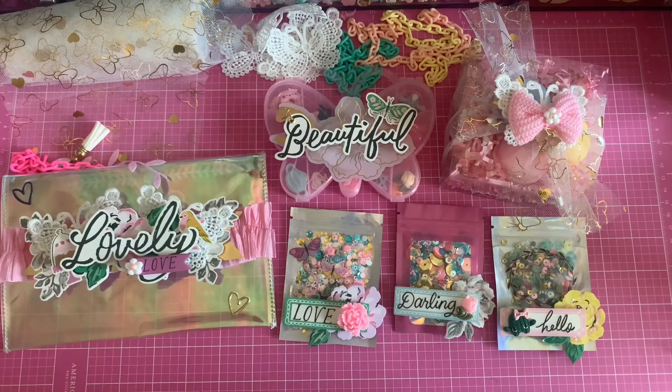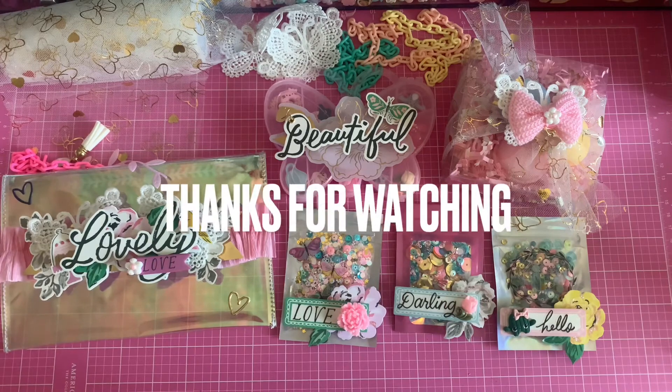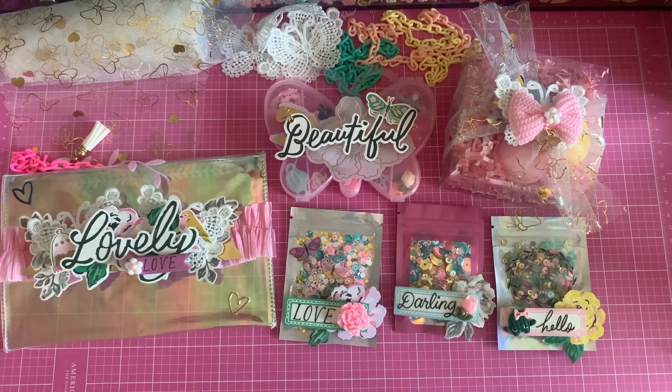That's it for today's video! Thank you so much for stopping by. I'll leave Star's link down below — go give her a follow so you won't miss any of the great sales she's going to have. Catch you guys on the next one!